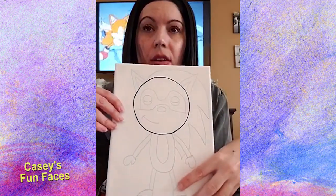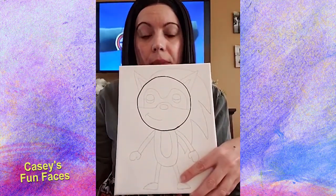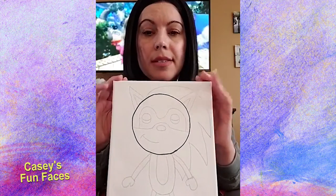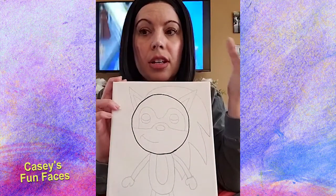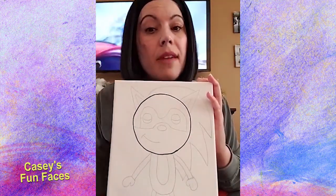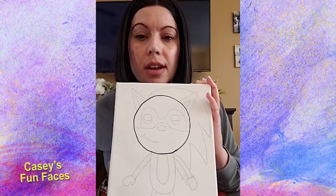I just free-handed a circle or traced something I had around the house. There isn't anything particular — I looked around for something the right size. If not, you can free-hand it on a piece of paper, cut it out, and trace that. I'd suggest if you're going to free-hand it, do it on a separate piece of paper first so you can erase it until the circle looks right, then cut it out and trace it onto the canvas.